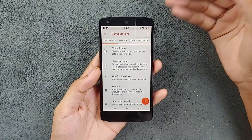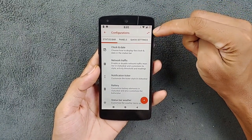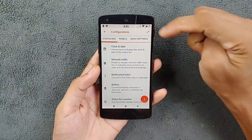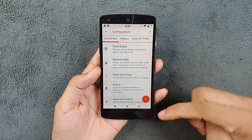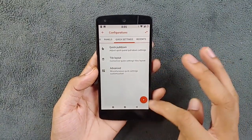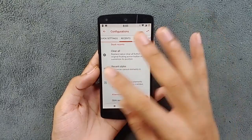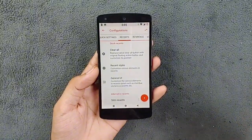There are a lot of things available here. I've done a few modifications like the battery icon, the clock position, and the font — you can do that too. All those features are available. There are also some features for the navigation buttons, but there is no on-screen gesture option because it's based on Android 8; maybe on Android 9 you will see that.